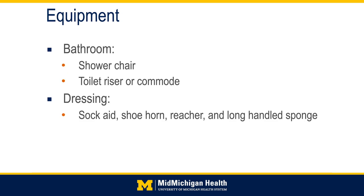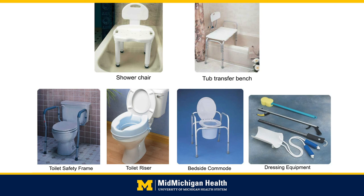Equipment that the occupational therapist will address includes, in the bathroom: a shower chair, a toilet riser, or commode. The occupational therapist will also address your ability to get dressed. If you are a patient with hip precautions, you will be given the following equipment: a sock aid, shoehorn, reacher, and long-handled sponge. The OT will go over proper use of this equipment and you will have the opportunity to practice using it before going home. Home equipment may also include a tub transfer bench, toilet safety frame, and bedside commode.